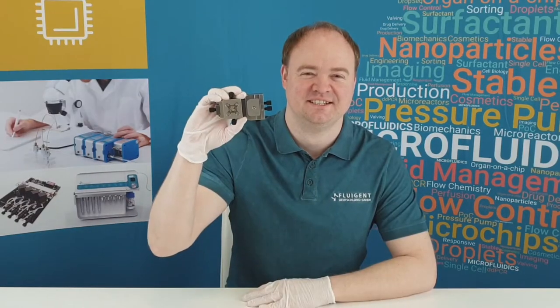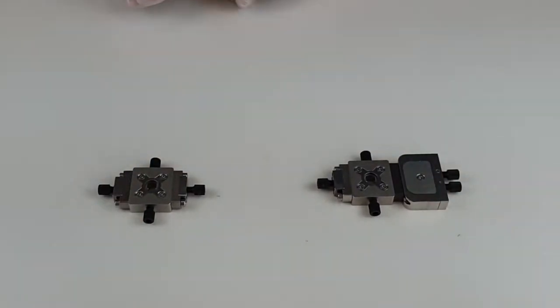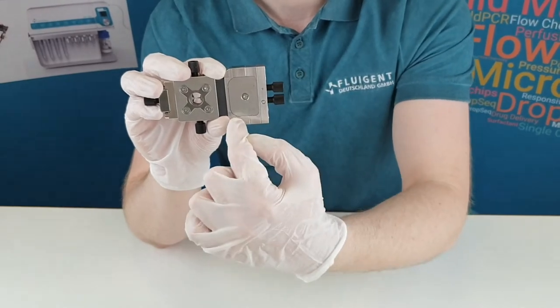Our application engineer, Felix, will walk you through all the steps from A to Z. The device is similar to the standard ray drop, like the one we used to produce alginate beads in our recent video. The difference of the double emulsion ray drop is that it has a special double nozzle insert.